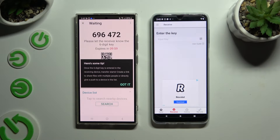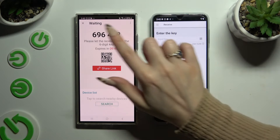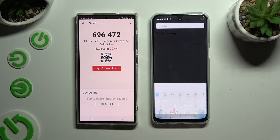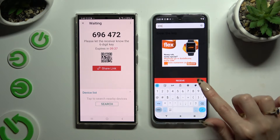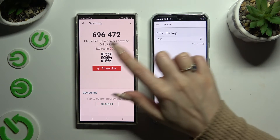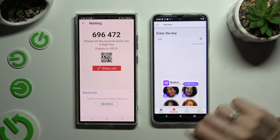Choose 'Got it' on the tip pop-up. Now it's time to decide which connection method you want to use. If you want to connect by inputting the key, click on the 'Input key' section and type in all of those numbers in the correct order, then select 'Receive'. If you prefer to scan the QR code, click on the scanning icon above the user guide.